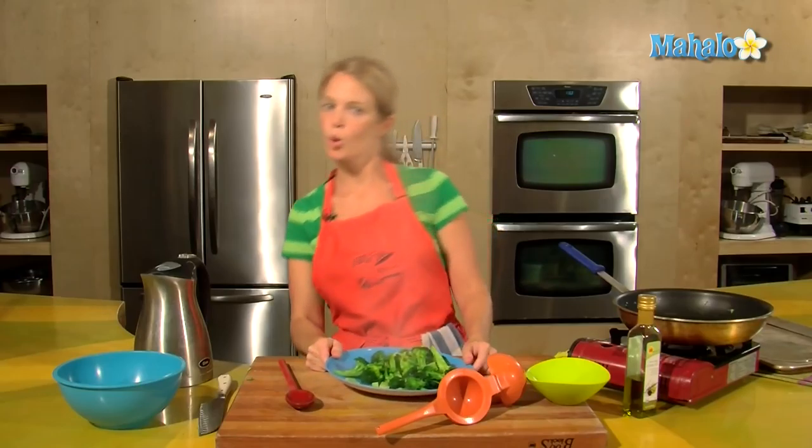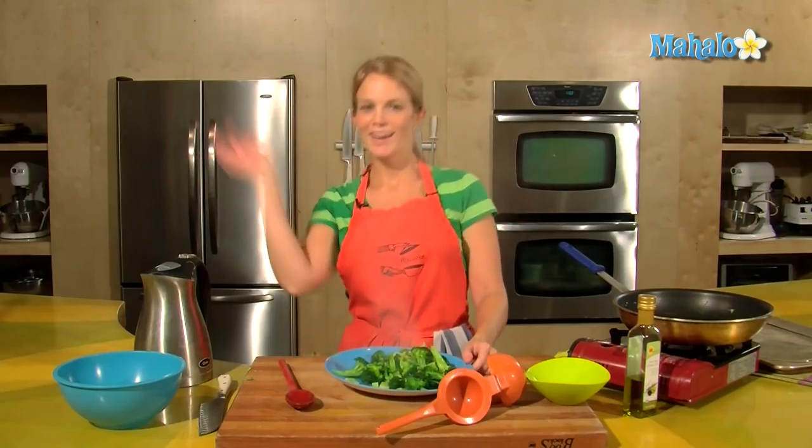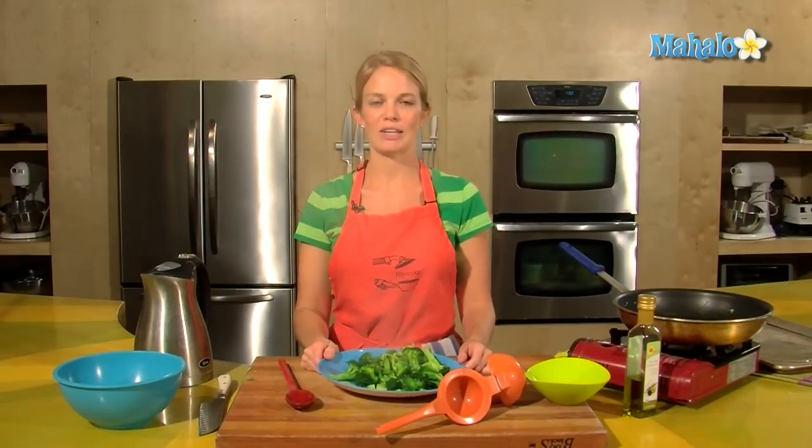And that is how to cook broccoli. Enjoy! Thanks for watching. If there are any other dishes you'd like to see me prepare, please send an email to request at mahalo.com and in the meantime, check out our other cooking videos.